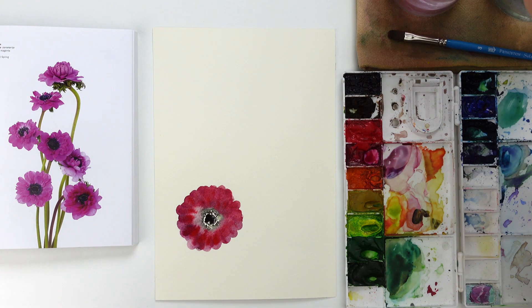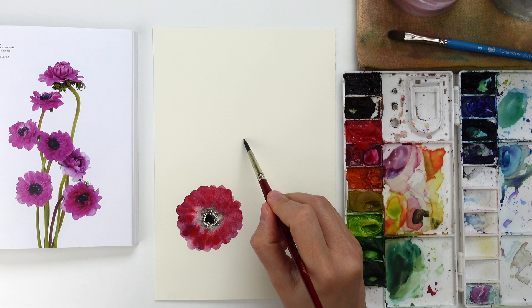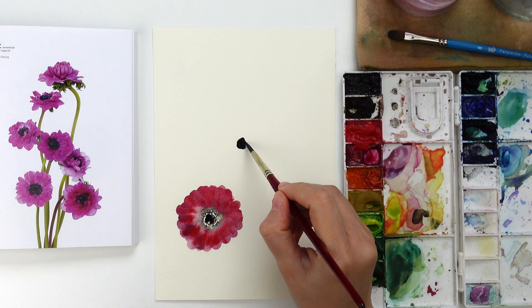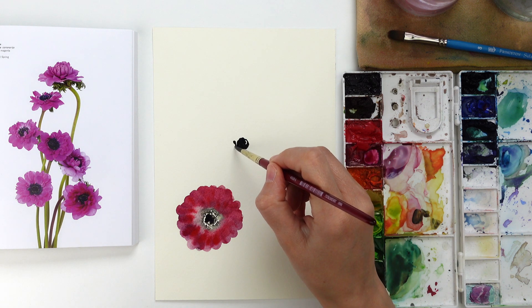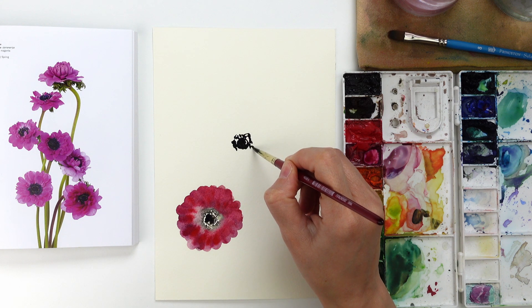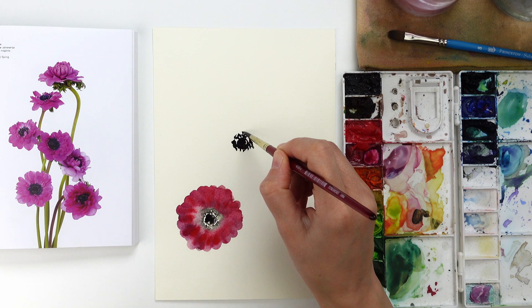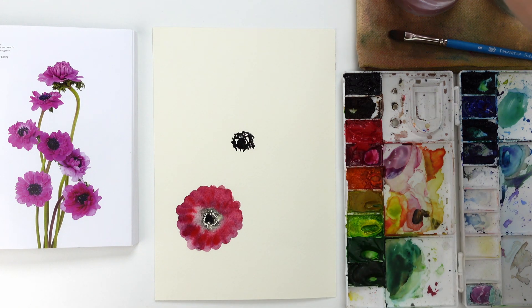Keeping in mind the reference picture, I noticed that these anemones are anemones with many little petals. There are other anemones that have fewer but bigger petals, and this is the reason why I'm using the filbert brush in size 8 to create the petals of the first anemone.